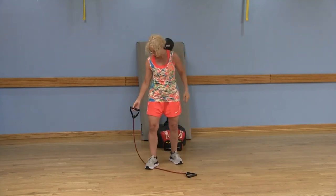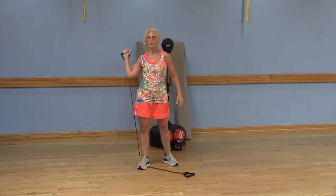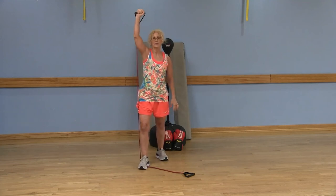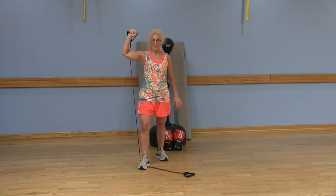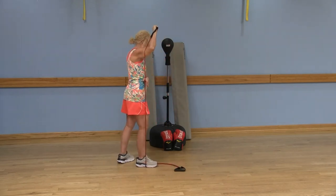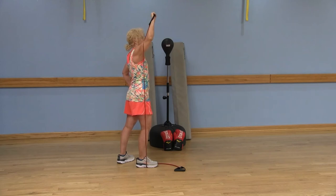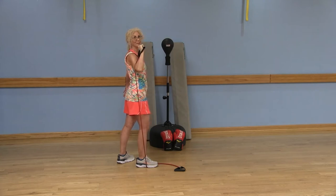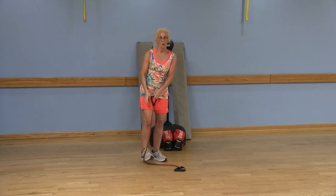Moving on to the other side: my left foot is going to stand on the band, bringing that band behind my left arm. Exhale, push up; inhale and lower. Get that full extension of that arm. Exhale, extend; inhale and lower.